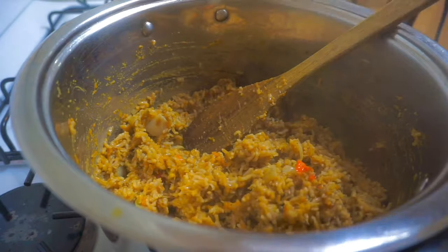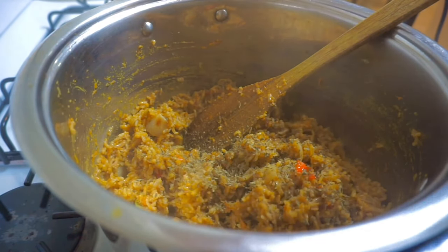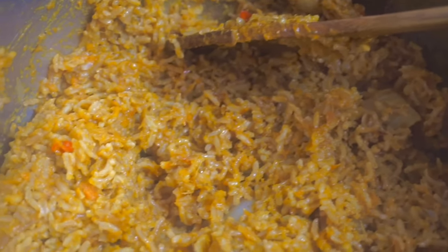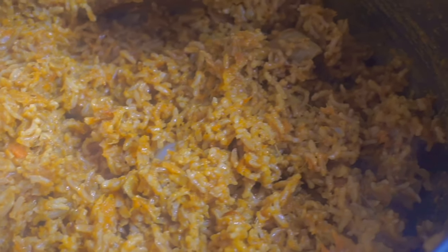I'm just going to add some parsley to this rice because I think it will help — it will make it taste really good. And this is the finished product. It smells so good, I'm not going to lie. Okay guys, it is taste test time!